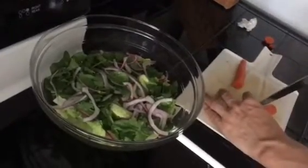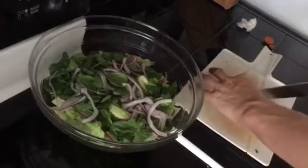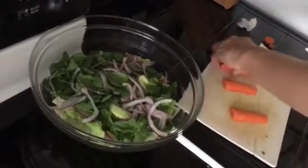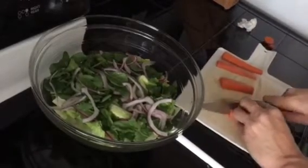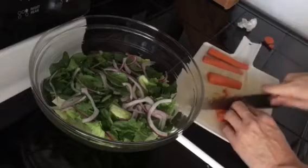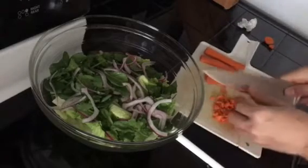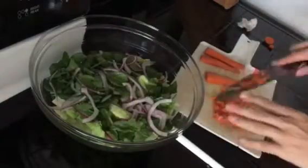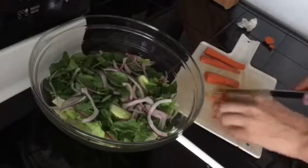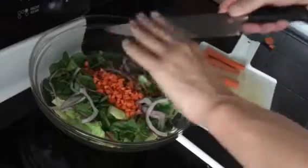Cut it in half, cut it in half again, lay it flat so it's safer and won't roll. Then you're just going to cut julienne strips, cutting them into little sticks, and then dice them into little cubes. You can do that with pretty much any vegetable that calls for being diced or julienned — it's a pretty easy technique. We're going to put that in the salad.